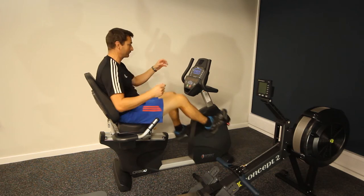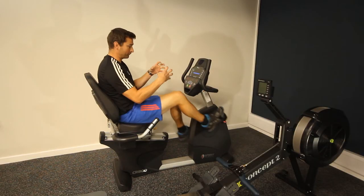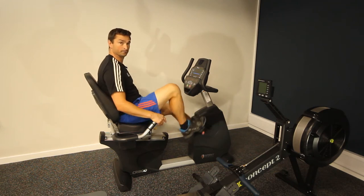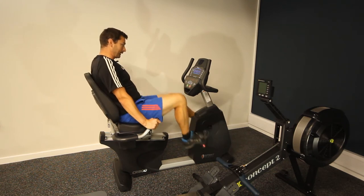The other key thing to adjust on the recumbent cycle is the resistance level — you can make it much harder to pedal by increasing resistance on the wheel at the front. Push the up arrow on the display to increase resistance so a brake squeezes the wheel, making it harder to pedal. The down arrow takes the resistance off. Then sit back with your back rested against the seat, hold the handles at the side and off you go.